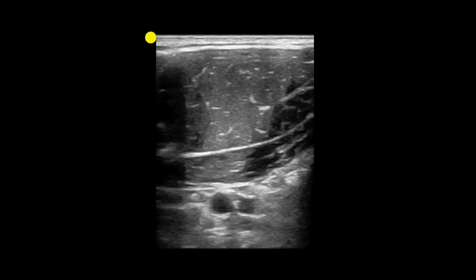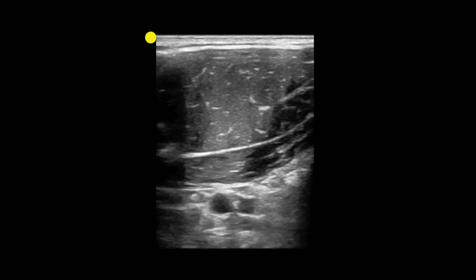Both vessels might be pulsatile, making it difficult to tell what's what. We'll rely on pulse wave Doppler to tell us the difference between the artery and the vein. With pulse wave Doppler, you put the sample volume over each vessel and run your Doppler waves. An arterial waveform will give you a spike, whereas venous flow gives you a more continuous, low-velocity flow. My sound effects are pretty terrible.